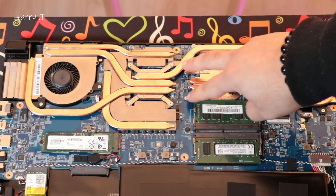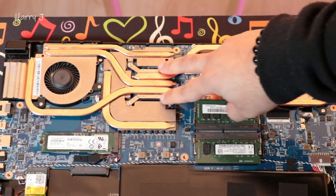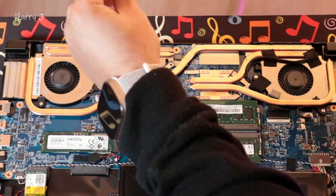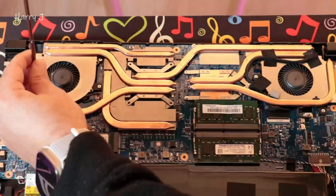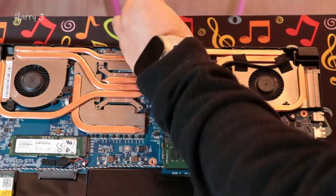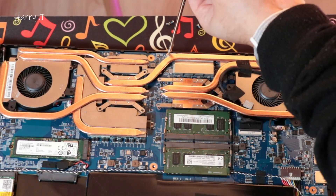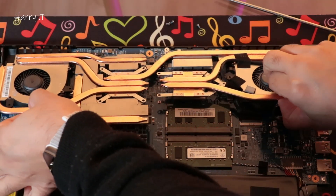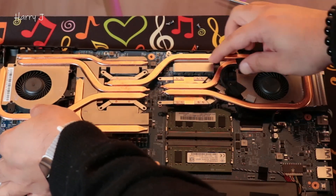Normally I can see we have one, two, three, four screws. I think after four screws we'll have access. Let's see — one more screw on this side. You have to take out all the screws, otherwise you'll not have access.